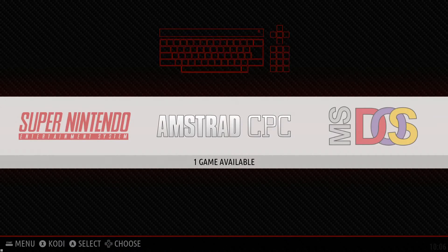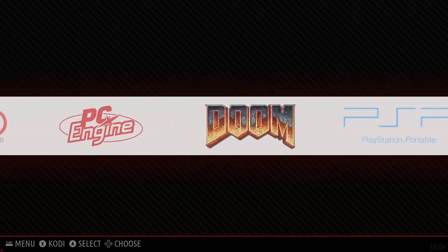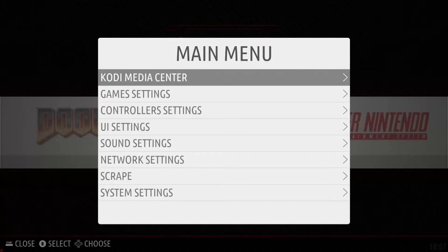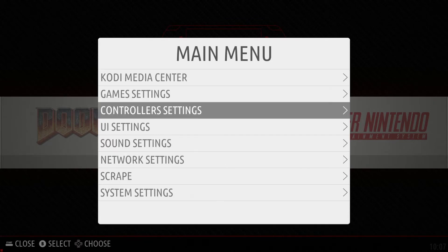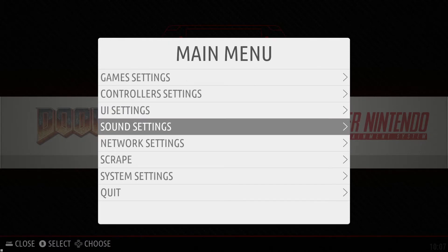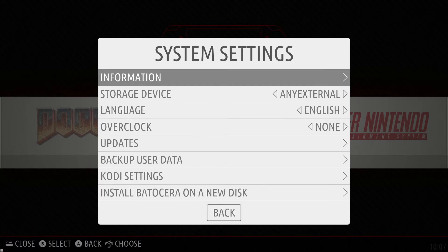Here we are in Batocera running on the RockPro64. The layout, as you can probably tell, looks almost exactly like that of RetroPie. You'll see a number of different systems here — these are only the ROMs that have loaded from an external drive. If you push the Start button, you have a number of different options: you can launch Kodi Media Center, toggle on some different game settings, mess with your controller settings and UI, toggle front-end music on and off, scrape your ROMs, and go to the system settings.